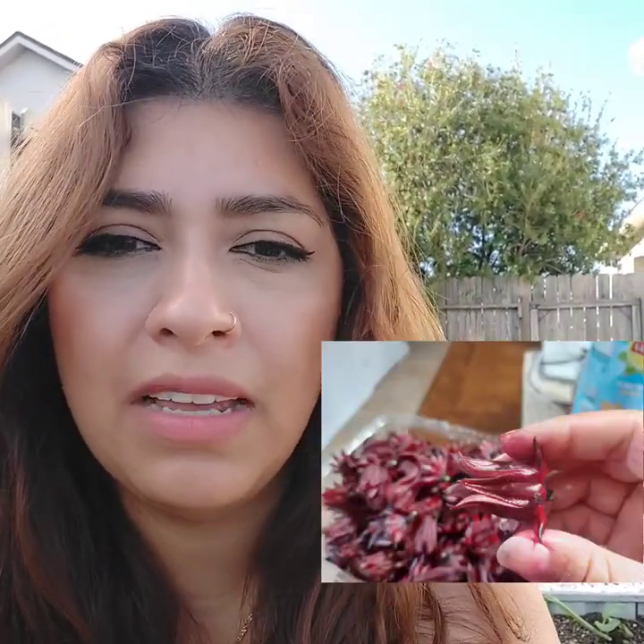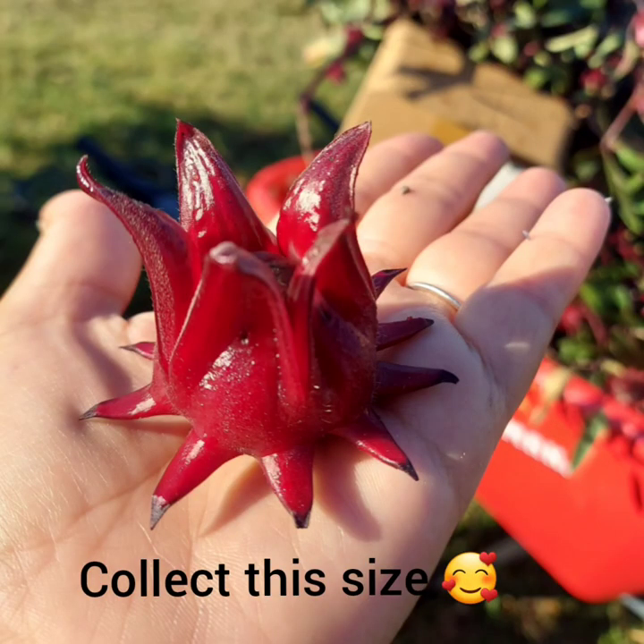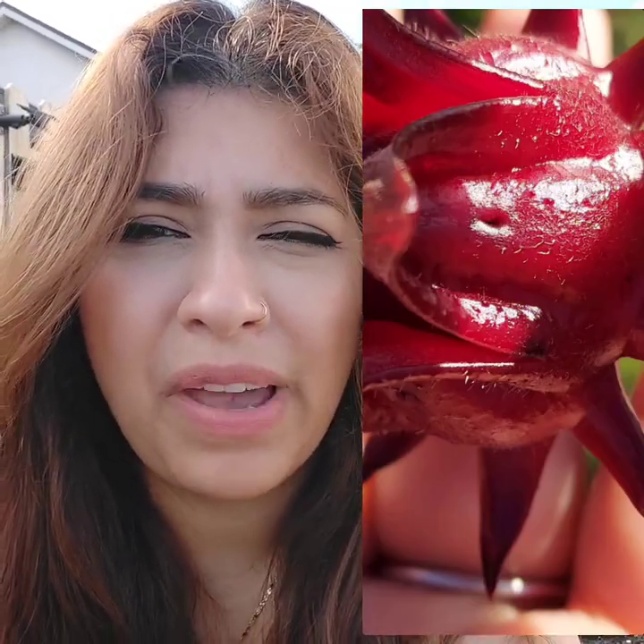Last year was my first year growing Roselle, and when I first started harvesting, I harvested them pretty small — about an inch or two big. It was a lot of work collecting those. I was very impatient and tried collecting them early, which I learned my lesson: don't collect early. Wait for them to fully grow and mature. Once your plants start flowering and giving calyx and they're ready to harvest, make sure you wear gloves because the calyx have very tiny fibers, like hairs, almost like fiberglass, and they go into your skin — a little itchy. So wear gloves.